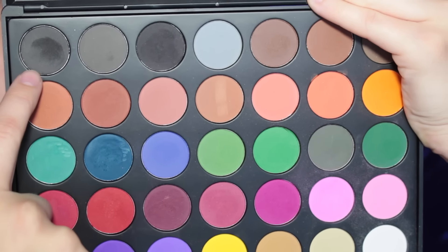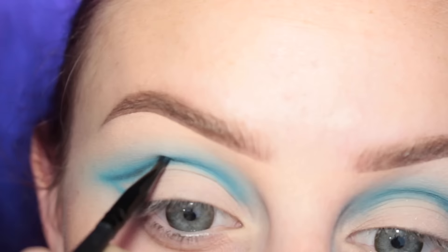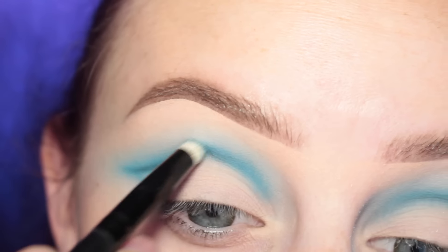I'm going to be dipping into the black shade and kind of doing the same thing — applying this to the crease line and then blending it out.